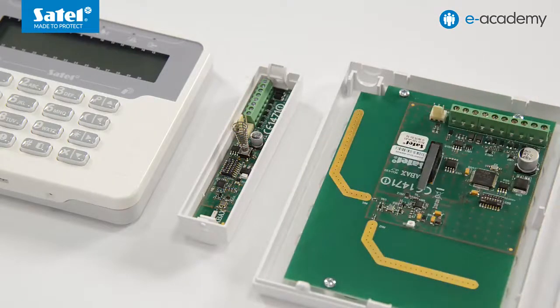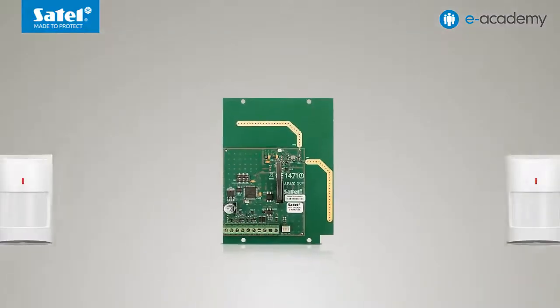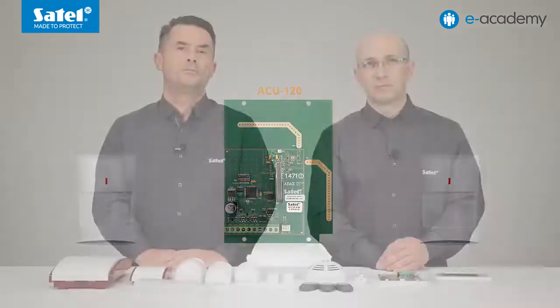They enable the alarm system to be expanded by adding ABAX devices and wireless keypads. Because both controllers have a built-in modern radio system, they offer an excellent operating range of up to 500 meters in an open area. In addition, the ACU120, depending on the level of radio signal received, automatically selects the antenna that will be used to receive the transmission. This process is called diversification.